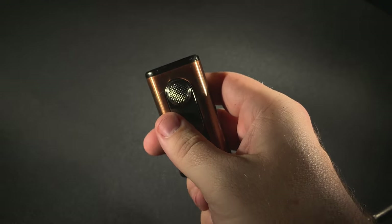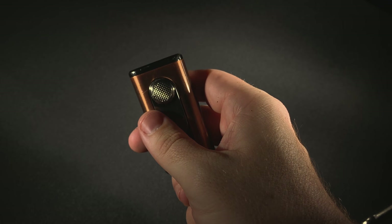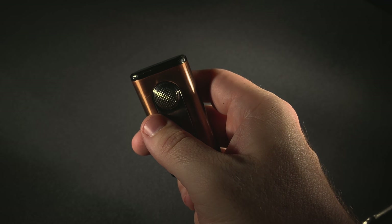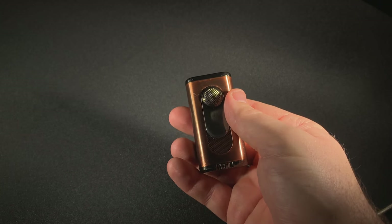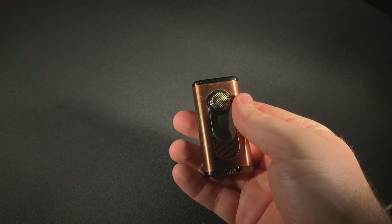Some would call it an E, some would call it a W, a fan — there's a number of terms for it, but the general one that's been used is a flat flame. And what that does is it spreads out the flame, making it easier to light your cigar with.